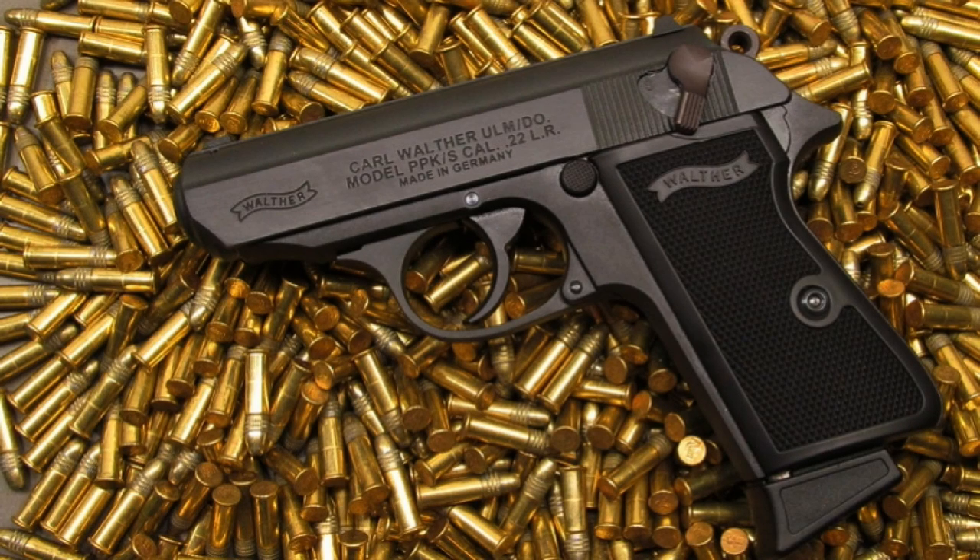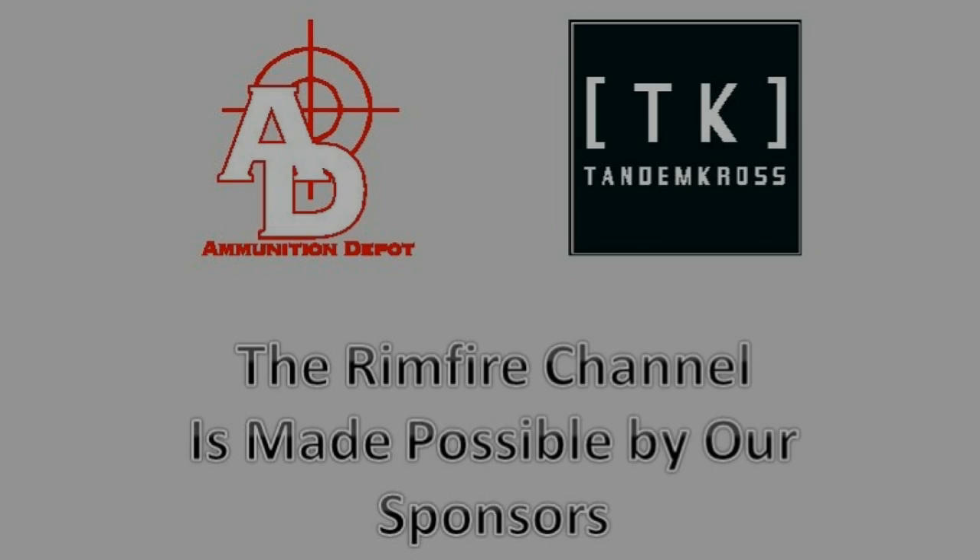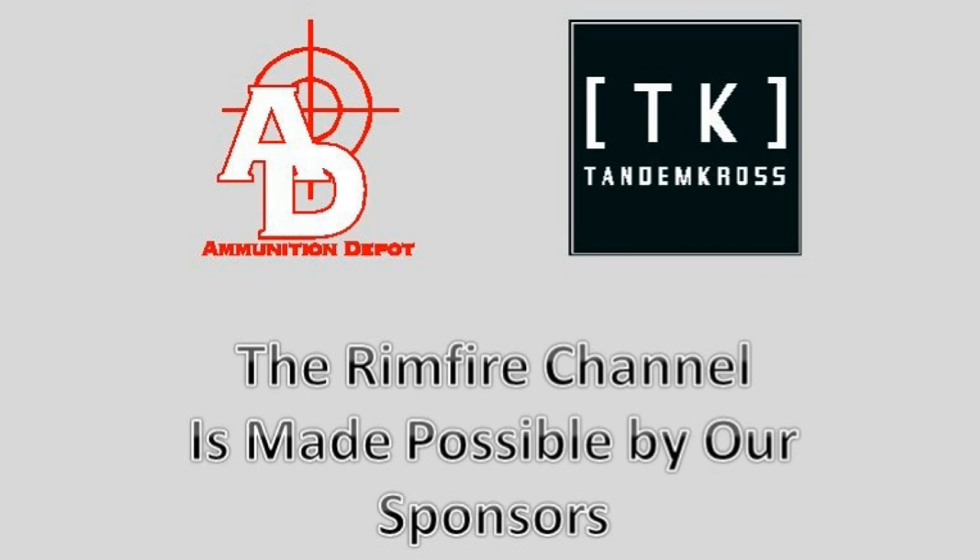Wrapping up the review, I really like the Walther PPKS 22 Long Rifle — but you probably know that after watching the video. It's just really fun to shoot. I hope you enjoyed the review. If you have any questions, post them in the comments below. I'll also be publishing a written review on the Rimfire Channel blog. The Rimfire Channel is made possible by our generous sponsors, Ammunition Depot and Tandem Cross.